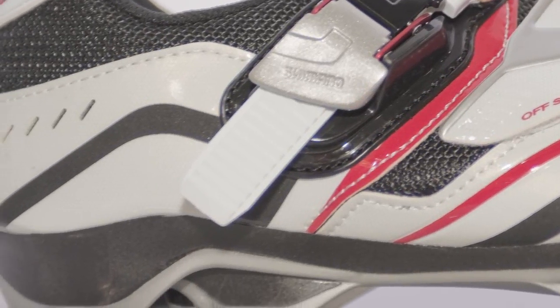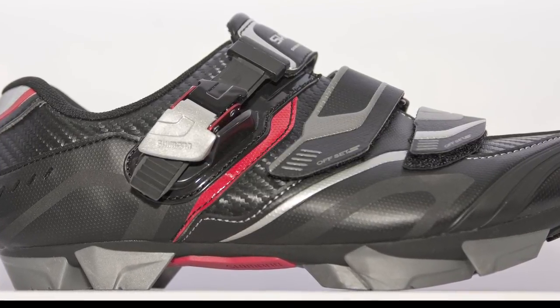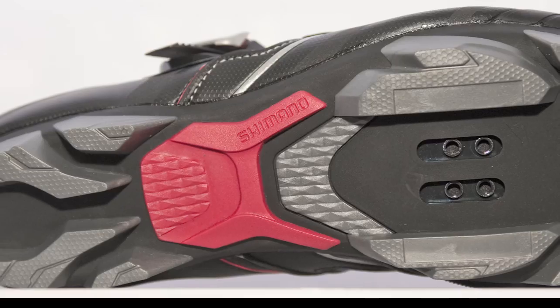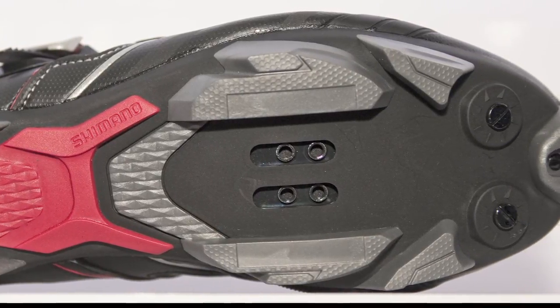Moving on to the XC50 shoe, this is an exciting model, especially coming into the wet weather months, because it has a sealed synthetic leather upper for all-season riding — really great especially for guys heading into the wet and into the mud. That shoe's priced at $159.